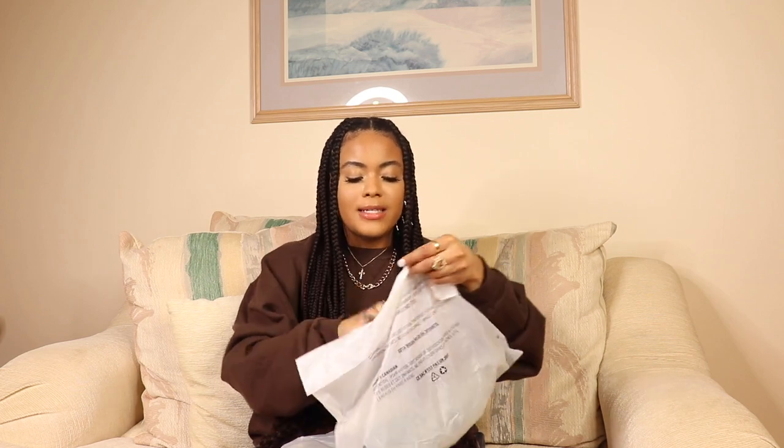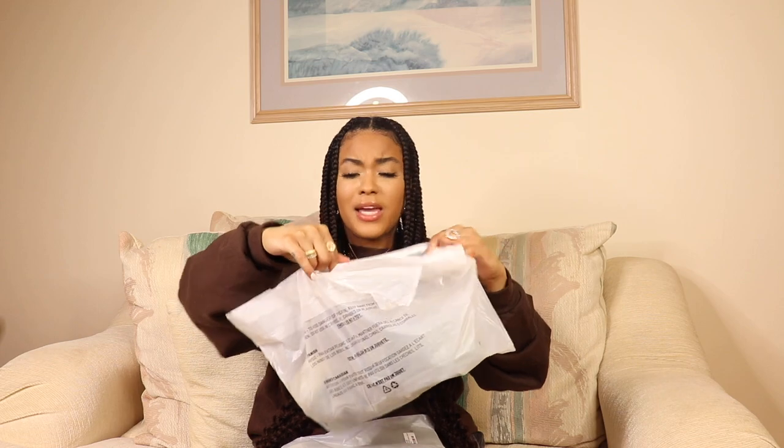The first item is the cotton rib boxer in the mineral color in a size small. Oh, that's pretty cool — this bag is actually not plastic, it's made from plants, which is really nice. Miss Kim, I see you out there trying to save the planet.